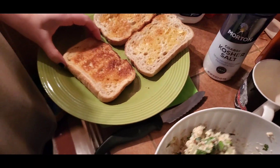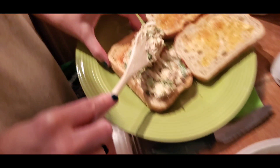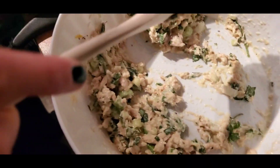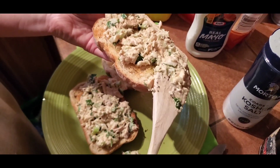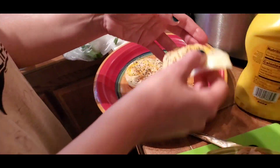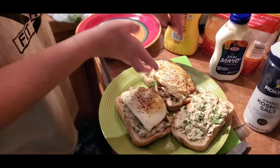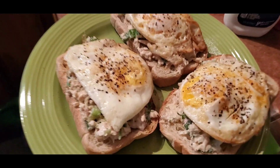So here we go — spread it out. It has come together. Now the time to eat the food, to taste it — the moment of truth has come, and you are here to bear witness to the egg and tuna sandwich.